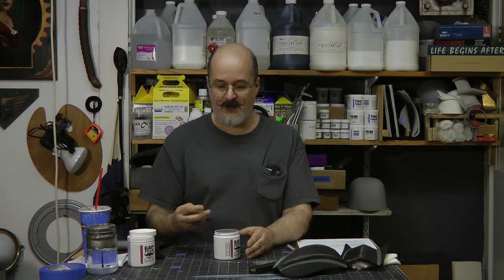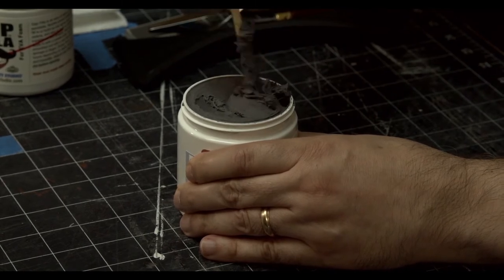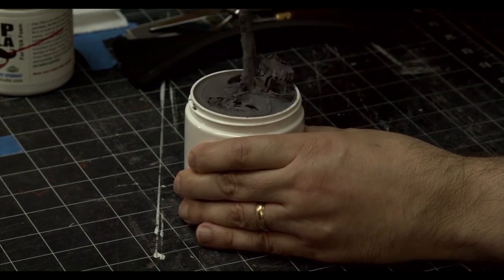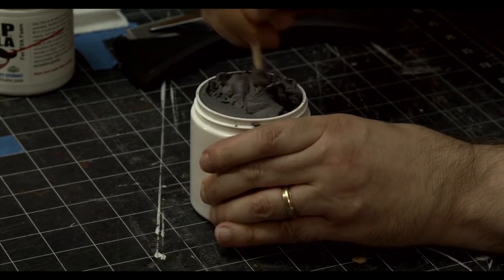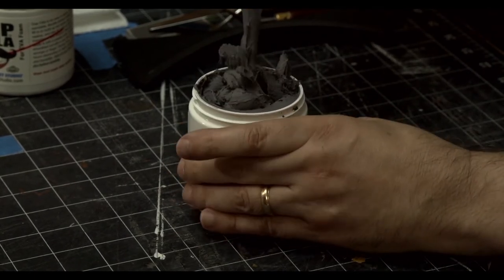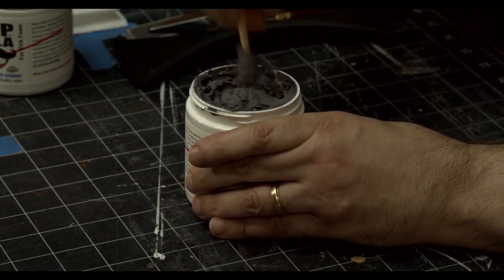When you first get the jar, you want to stir it around to degas it. There are going to be some gas pockets from production, so take a stick — this is a chopstick — and work it aggressively in a little circular manner to get rid of the gas. It has a very fun consistency to it, and also a slight ammonia smell. For those who love that ammonia smell, you're going to love this.